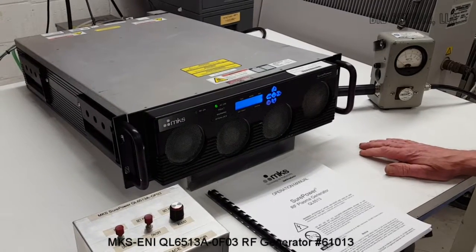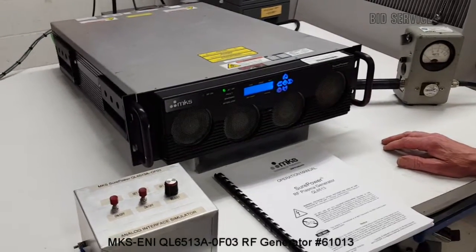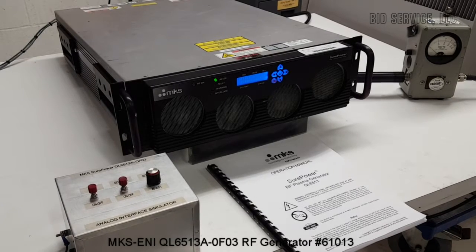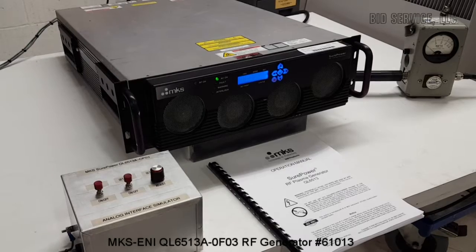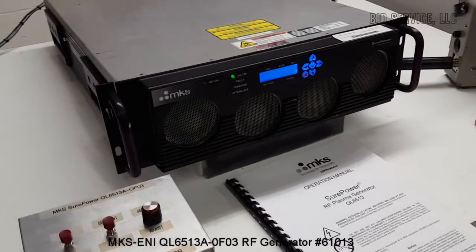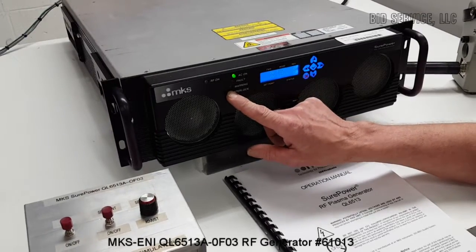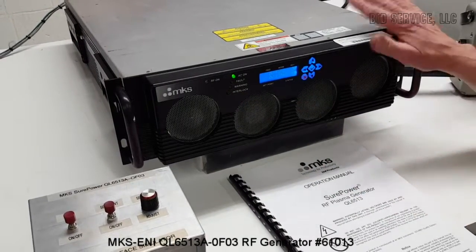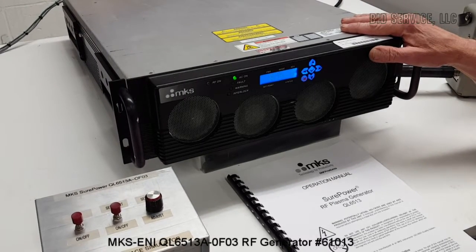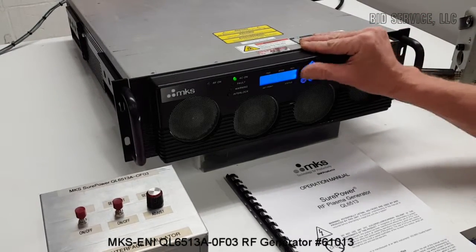The system takes approximately one minute to initialize. Once all of the interlocks are satisfied, the interlock light will go out. This particular model has been configured to work specifically with PC control, so there are no front controls that can be used.